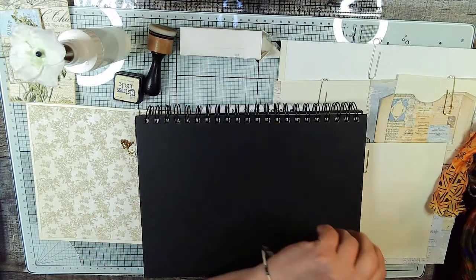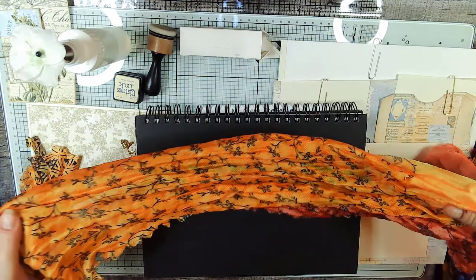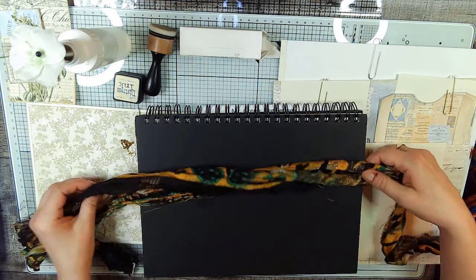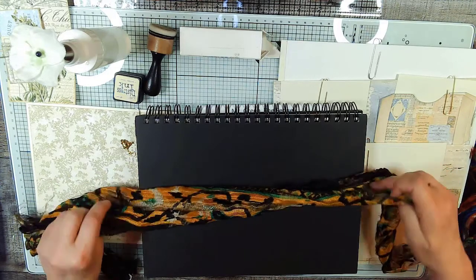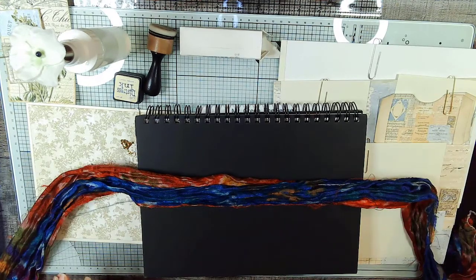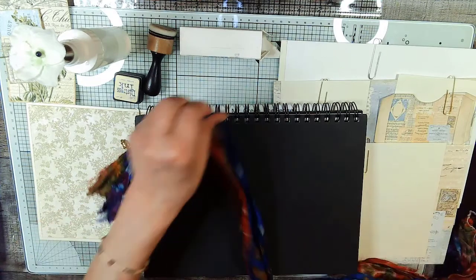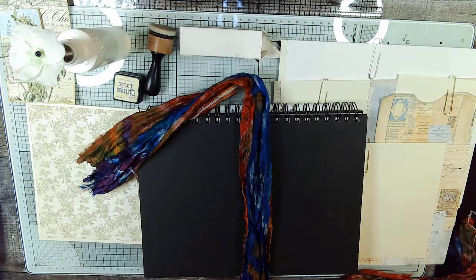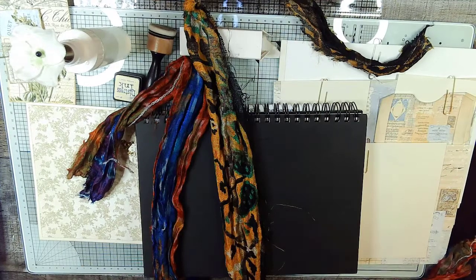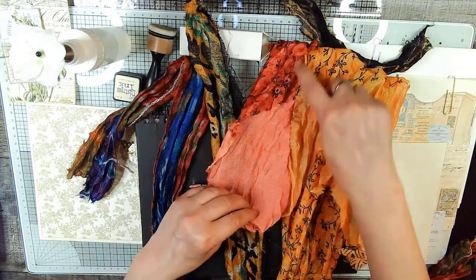We've got some contenders here as to what to tie the shut with. I'd like for you to vote. Here's contender number one - okay, silk to tie shut. Here's contender number two to tie shut. Okay, here's contender number three to tie shut. So I would like you to vote one, two, or three to see which one you think would look the best to tie Mr. Black shut. So this is three, this is two, and this is one. These are silks that I have long enough. Of course this part right here would all be cut off.